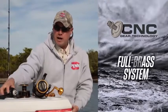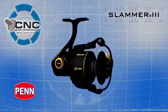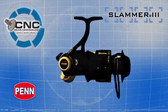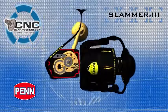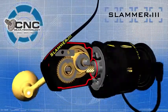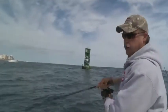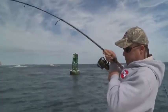A little different than what we've done in the past — this is going to be a full brass system. The Slammer 3 uses a fully machined brass gear system, which includes the drive, pinion, and oscillation gears, precision cut to tight tolerances. The gearing in the Slammer 3 is designed for cranking power. It's all brass: brass pinion, brass main gear, brass oscillation.